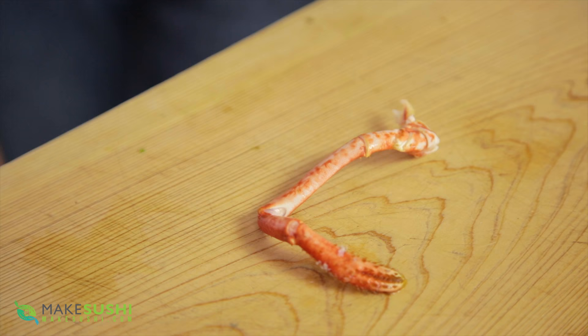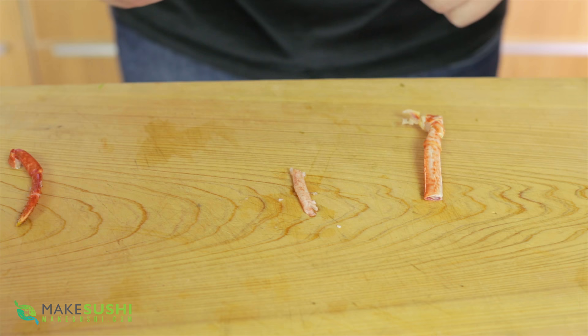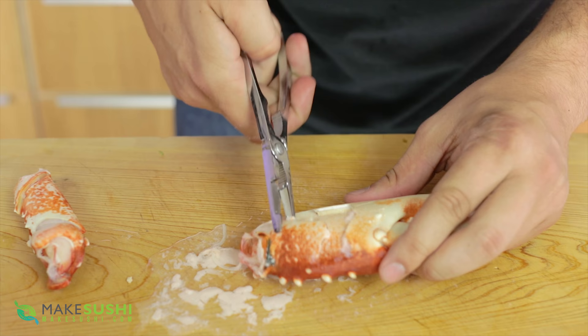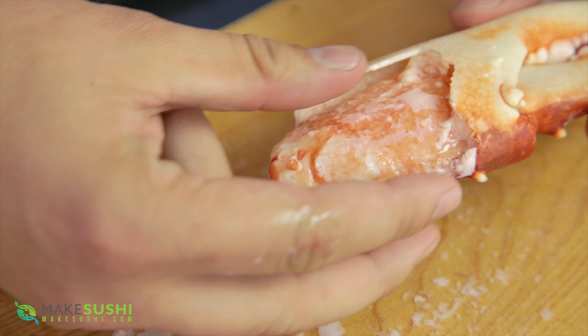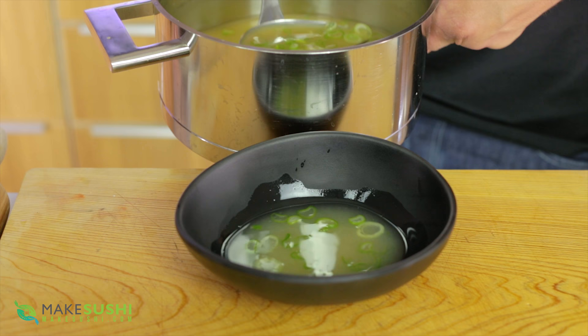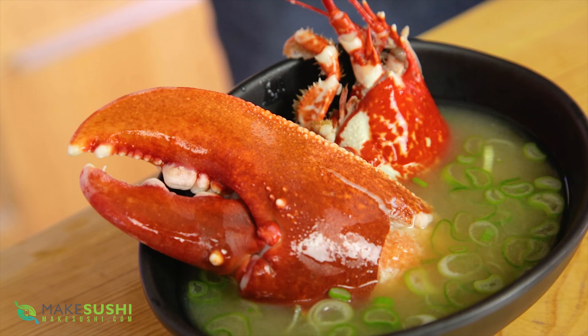Now for the claw meat: for the legs you're just going to want to cut it and then roll it out with a rolling pin — this just squeezes the meat out. This is a great way to remove the meat and you can do this to the rest of your legs to get all the meat out. For the claws, I like to prepare the claw by breaking the bottom half and removing the little bits, so whoever is eating the soup can access the meat easily — but you still have the theater of having a whole claw. Here I'm just going to add some ladles of soup into my bowl, then add my opened lobster claw, a piece of the face, and a little bit more lobster meat.